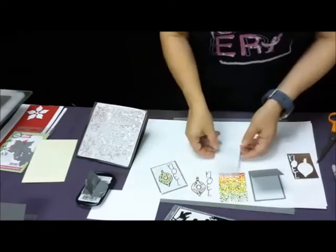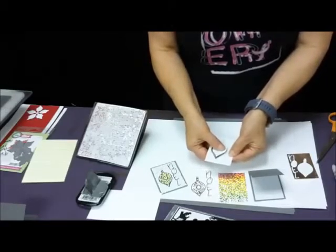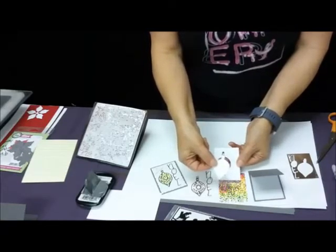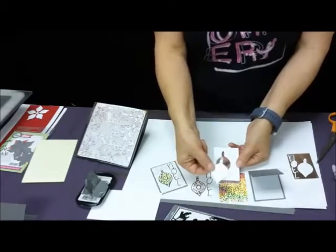We also die cut our ornament on a piece of Ice Silver or White Lady. You're just going to pop that out. This ornament is an extra piece and you're actually not using it on this card, so you can just set that aside to use later.